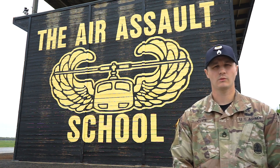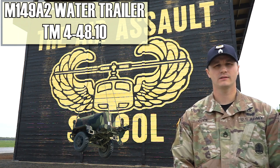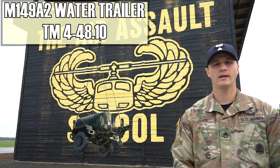My name is Staff Sergeant Cope. I'm an instructor here at the Sobiloski Air Assault School. This morning we're going to go over the M149A2 water trailer. The reference material that covers that is TM4-48.10.